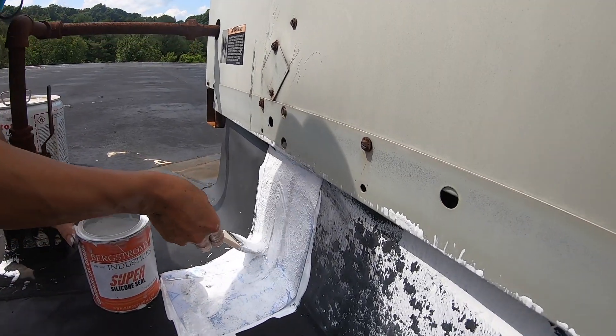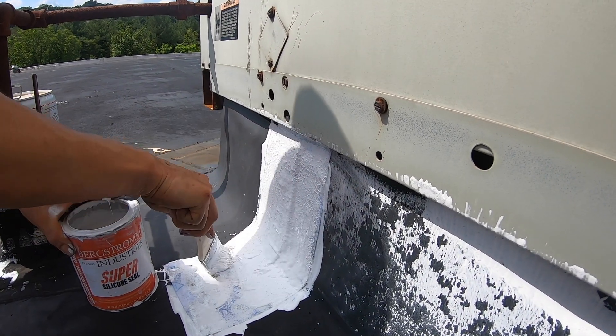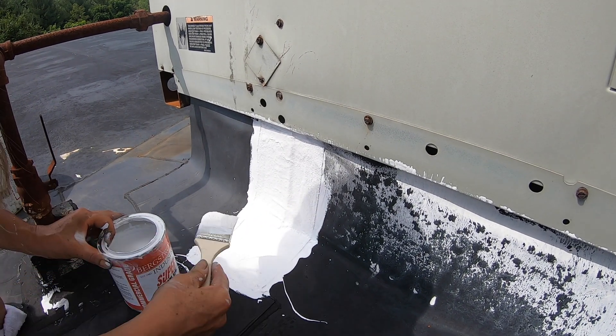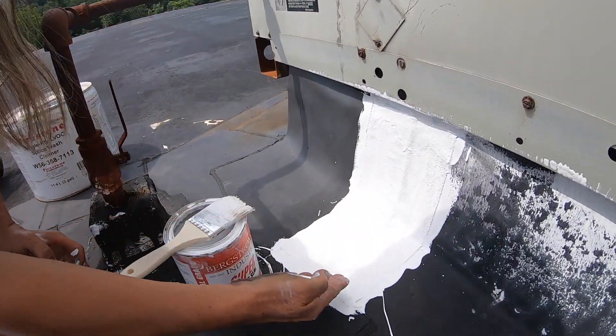I don't know if you can see it — it's really easy to fix. I'm finished. I don't know if you can see how fast it is.